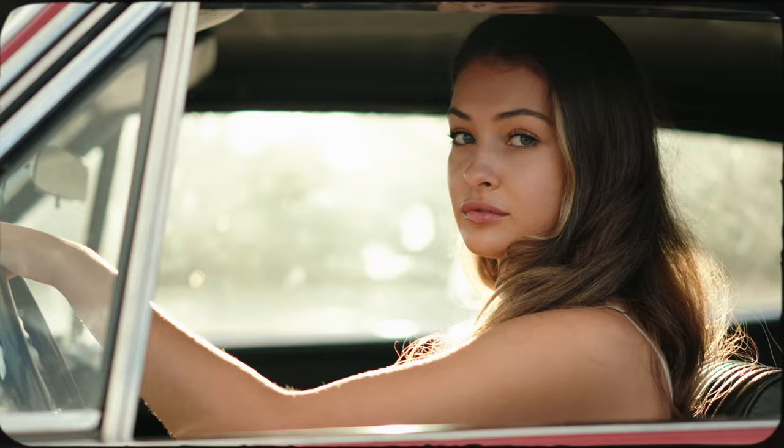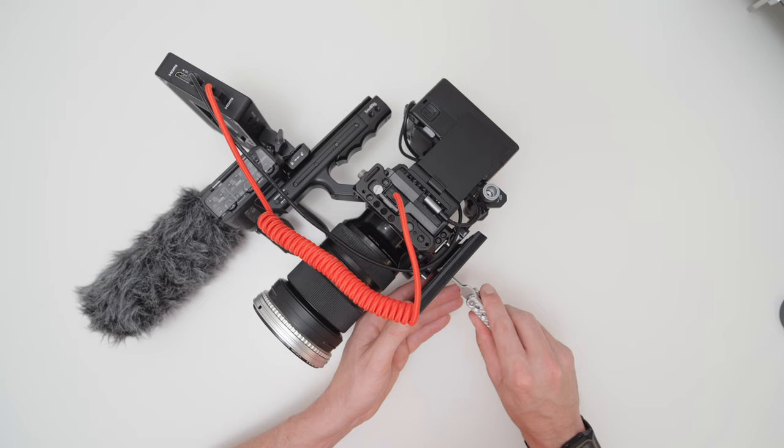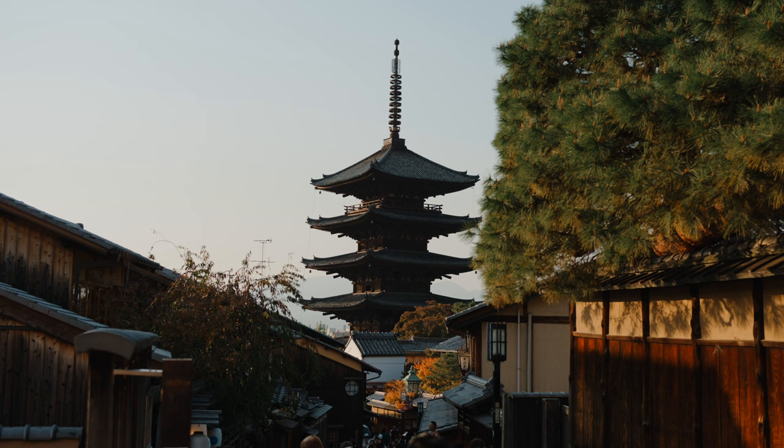For video it only has a small HDMI which is pretty flimsy, and I do like using an external monitor for my video work. I already own two a7 IVs and FX30s, so I just don't see the point of using my a6700 over my professional videography and photography cameras.